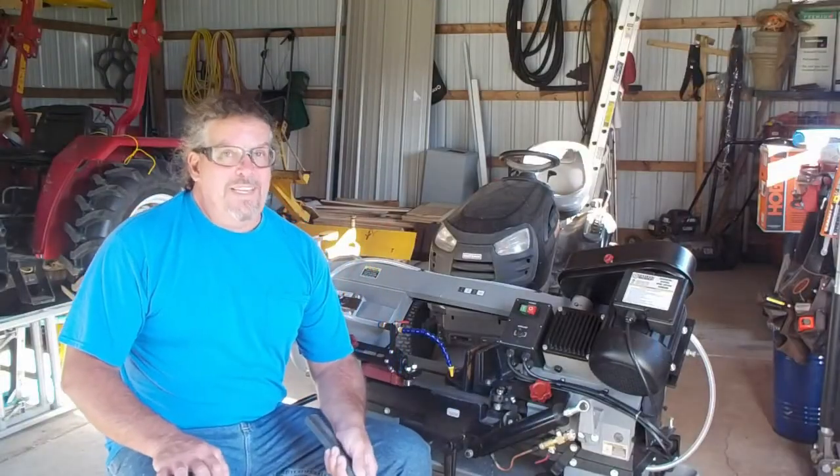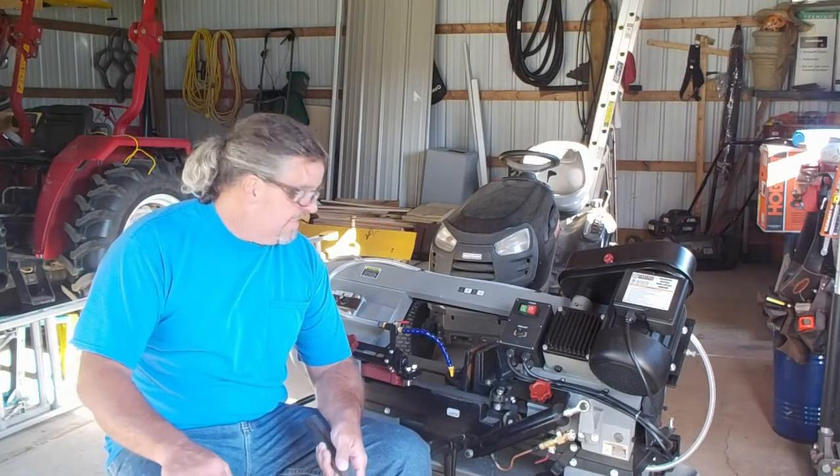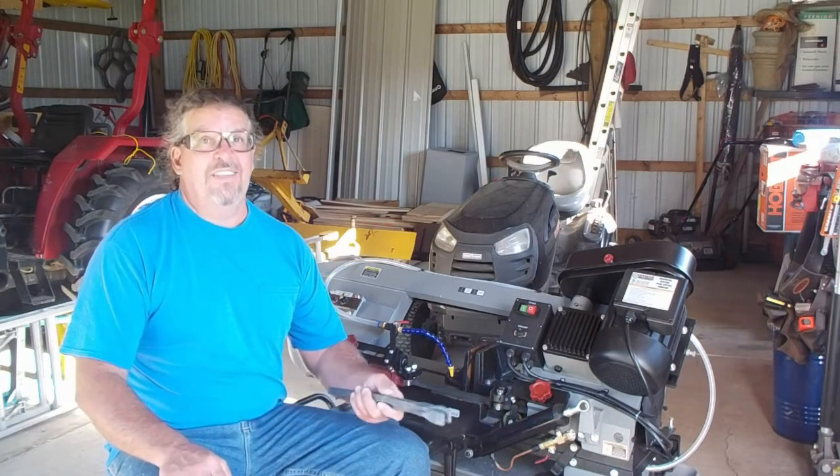You guys just missed the biggest spider. I don't know what kind it was — maybe a wolf spider or something like that. It was terrible. I didn't have to put the house up for sale, but I can't live in these conditions.